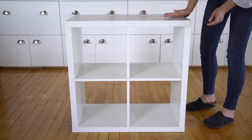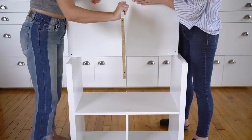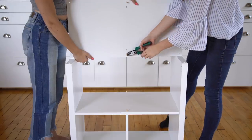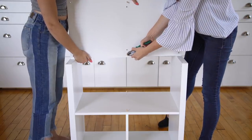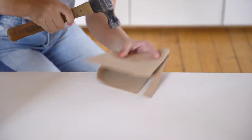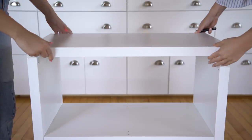So the standard IKEA cube shelf comes with one long shelf through the middle and two smaller shelves on the top and the bottom. Carefully unscrew the top and pull out the top small shelf. Use pliers to remove or trim down any exposed wooden dowels. Re-screw the top back in place.